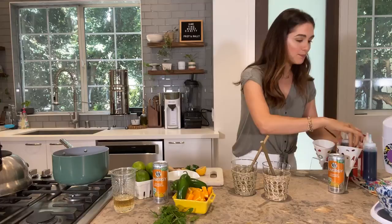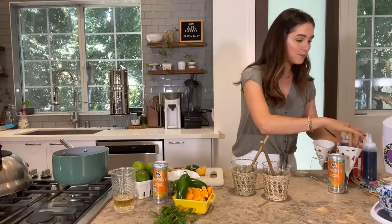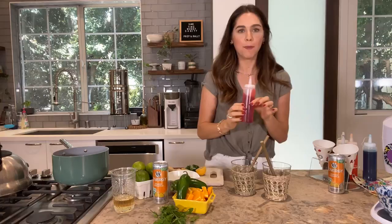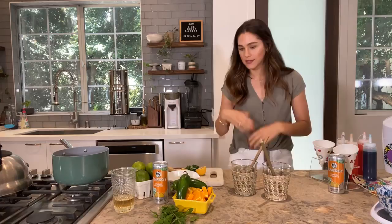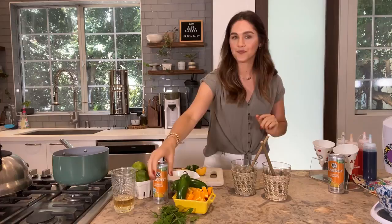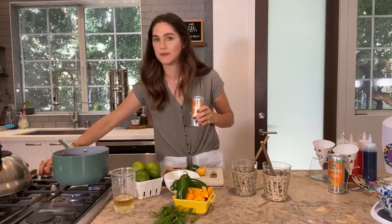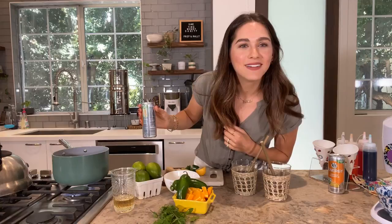We're going to get started with the cocktail. You start in a little saucepan because we're basically making a snow cone syrup — a grown-up version. The store-bought kid flavors come later, but the grown-up version uses V8 Plus Energy. In my pot I'm adding the V8 Plus Energy, orange pineapple flavor. It comes together really quickly — I promise you making a simple syrup is not difficult.